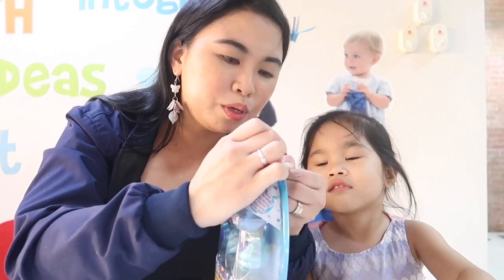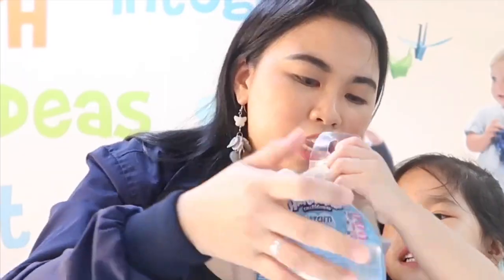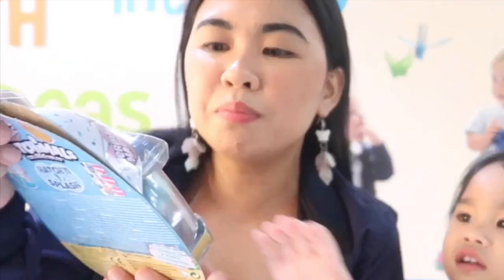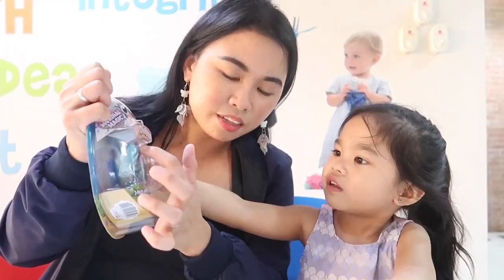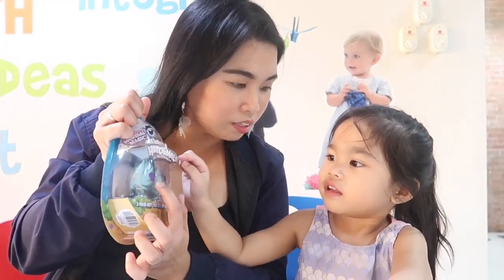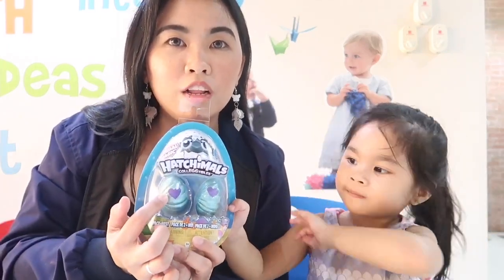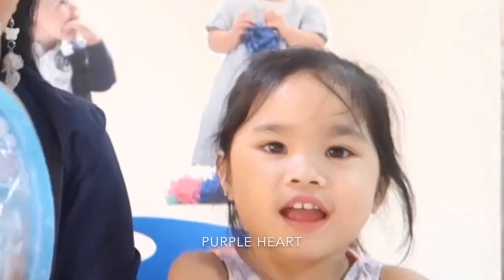Okay, Mommy will help you open the box. Let's read it first. Hatchimals Collectibles. What color is the egg? Green! How about the heart? Green egg and purple. Blue! All right!